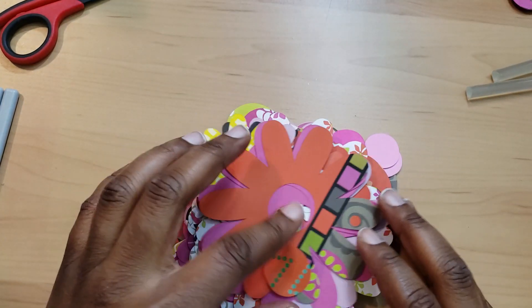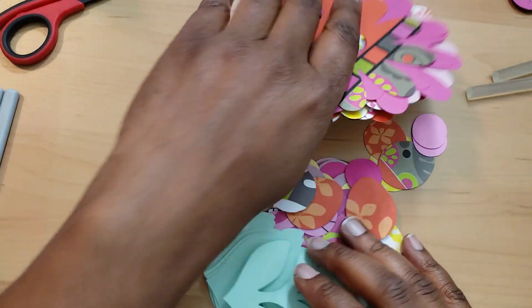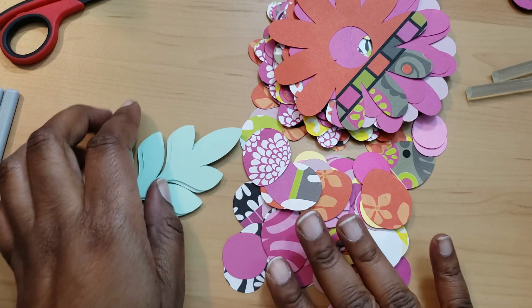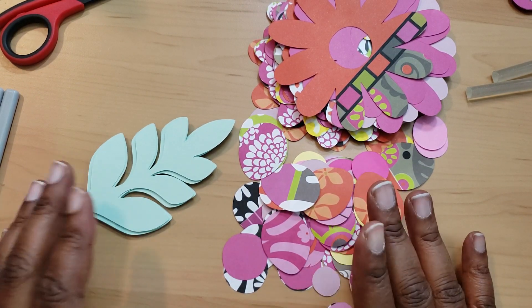Hi everyone, welcome back! I hope you all are doing great. Today we're going to be diving into some ugly paper. This is a recurring thing on the channel — I hope you watched the introduction and saw the other videos that I have. So what I was doing is I was cutting paper because I want to make some flowers.